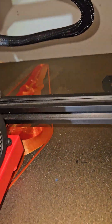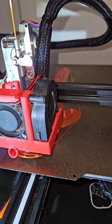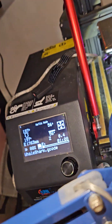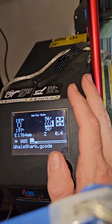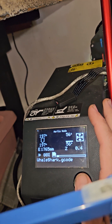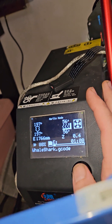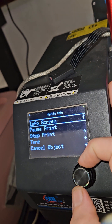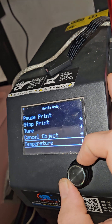I just kicked off the print. I mentioned I was going to show you what I do, so in Orca Slicer I set jerk to zero and I set acceleration to zero.